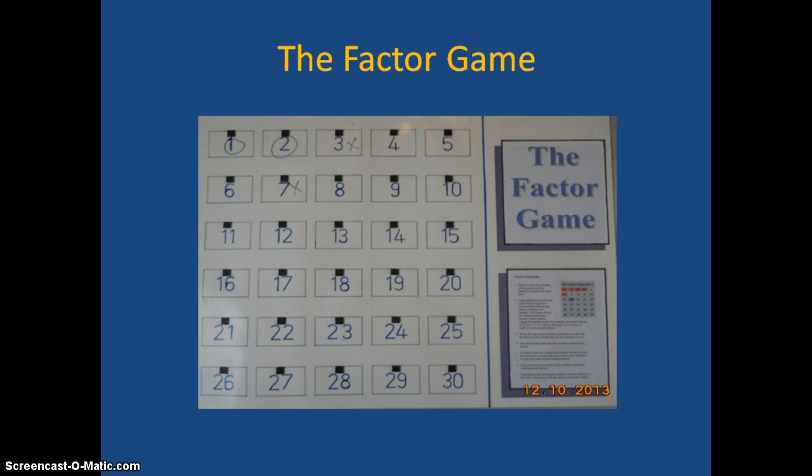The next one is the Factor Game. The way this works — let's suppose I put my strip over the 8. Then it's your turn: you're going to cover up any factors of 8, for instance the 1, the 2, and the 4. Then you cover up your own number — let's suppose you covered up 11. I wouldn't be able to get any factors of 11 because 1 has already been used. We keep going and add up the numbers at the end to see who has the most points.